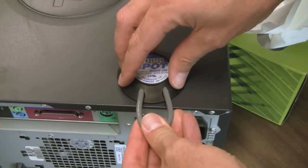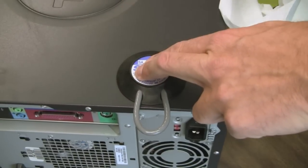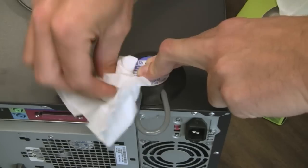Press the anchor in place without twisting and hold firmly for about 60 seconds. With the proper amount of adhesive, excess will ooze out all around the edges. If you catch it right away, you can wipe it up with a towel or tissue.